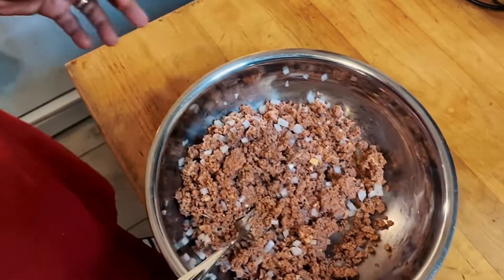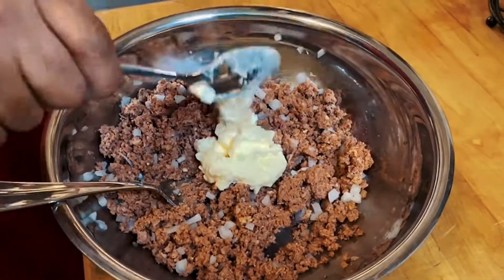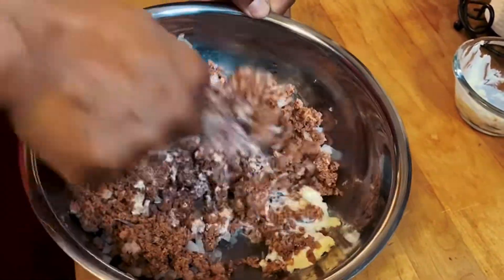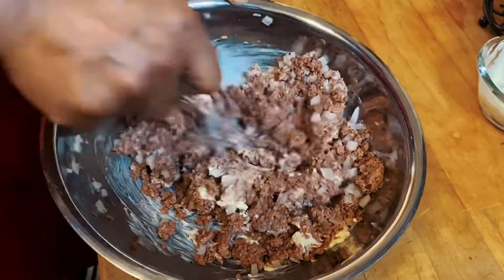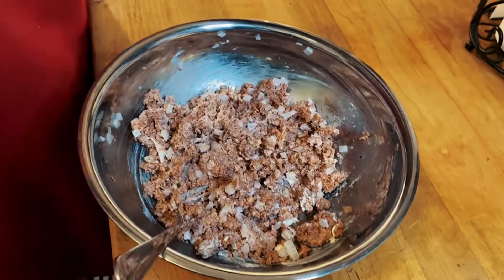Now you want to add your two tablespoons of mayo. Go ahead and pop some mayo in there. Before I go all the way with the two tablespoons, I'm going to start stirring what I have so far, then go ahead and add the rest of it in there.